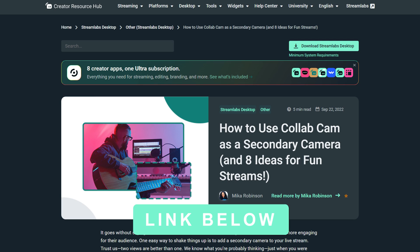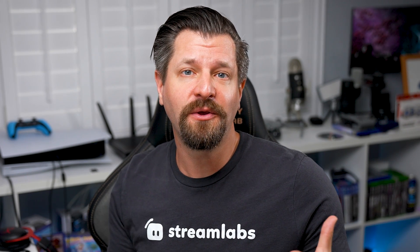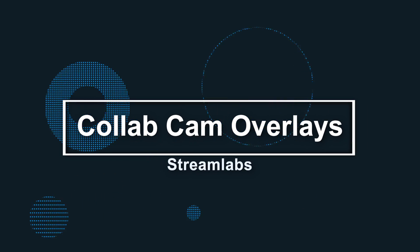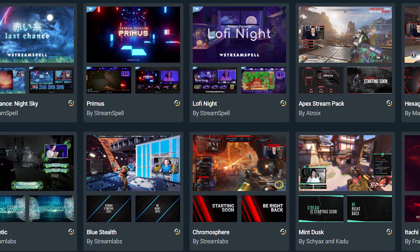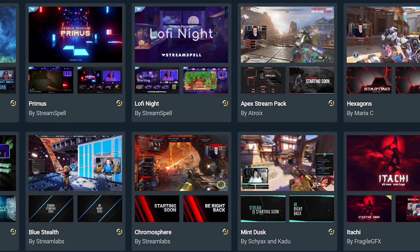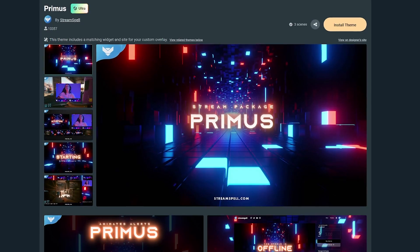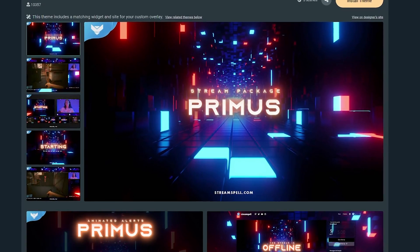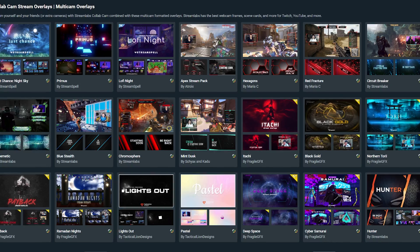If you need help setting up your mobile phone as a secondary camera using Collab Cam, I'll put a link down below that walks you through the process. Now if you really want to make your stream stand out, Streamlabs has got you covered with various overlays that can help you improve the visual aspect of your stream. With these overlays, all you need to do is decide on which style fits your channel best, click install, and it'll automatically populate the scenes and sources with the right assets.